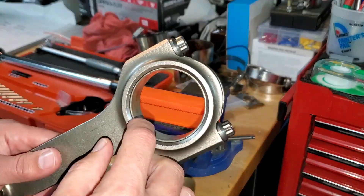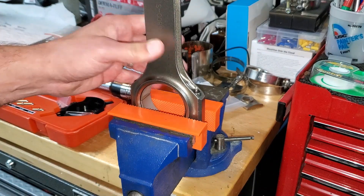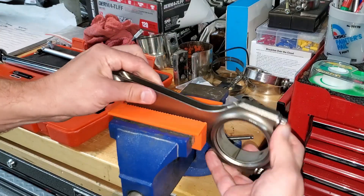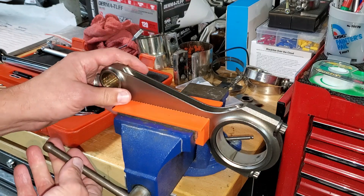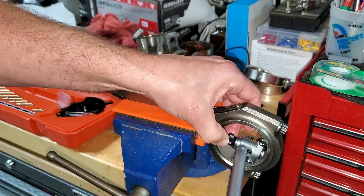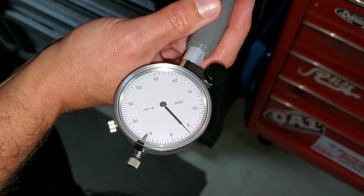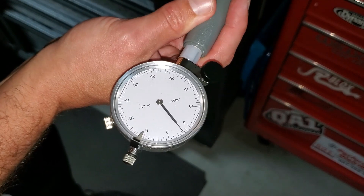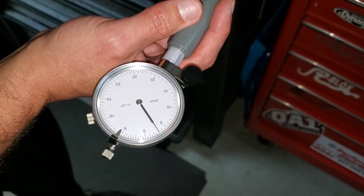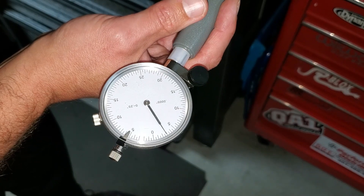With our rod, we want the bearings in the rod torqued down. Because I have a smaller vise, I just put it in the vise and tighten from the bottom, so I'm not applying any torsion or bending of the rod in the wrong direction. Once those are torqued down, put it in your vise. Then we use our probe — as we put it in, we're going to rock it back and forth. The anvil of the gauge is in the center of the rod and I'm just rocking it back and forth — you can see it sweeping. You want to find the point where it stops and goes back.